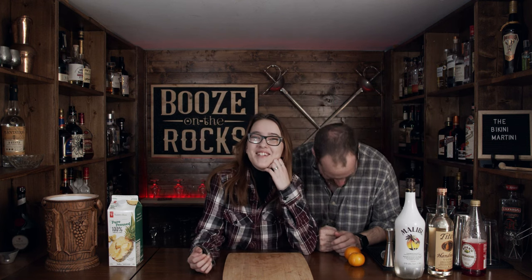Hi, welcome back. It's the Erin Show today and this is my dad. I won't say your name because that's weird — you're just dad to me. Today we're gonna make the bikini martini. You sure? Yes, I'm sure. It says right there, bikini martini. I'm glad you know what we're making.